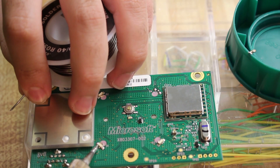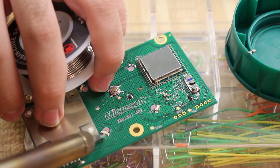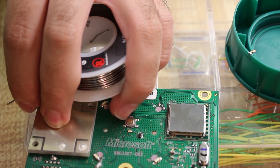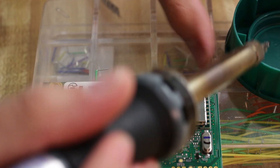Once you get the five LEDs off of there, you should be good to go. There's going to be the four quadrant LEDs and the one middle LED, which is a 0603 LED just like the ones we have. Once you go ahead and pull off those LEDs, you should be good to go.